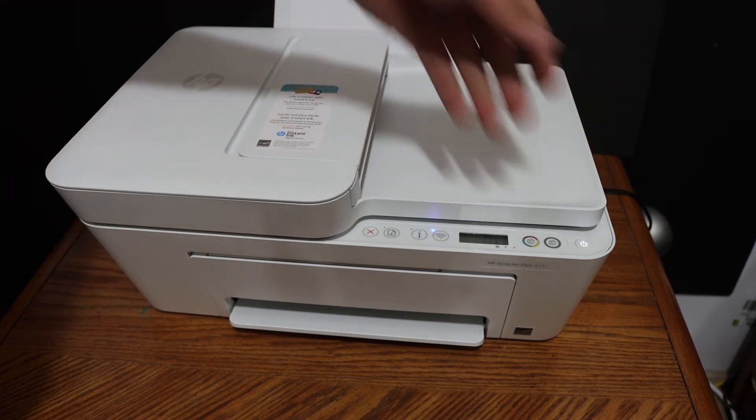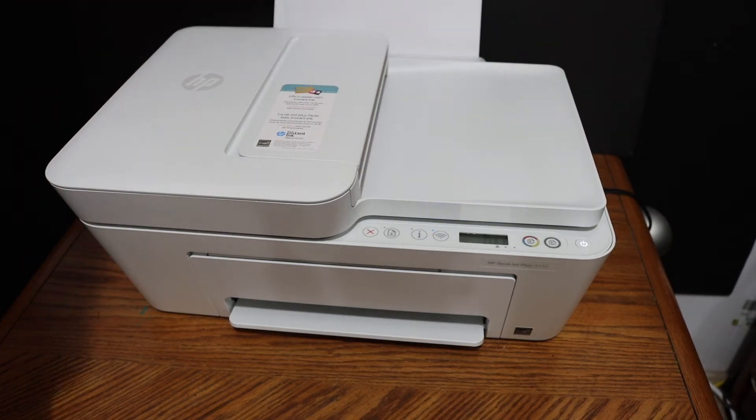The first step is to switch on the printer. Also load A4 size sheets in the rear paper tray.